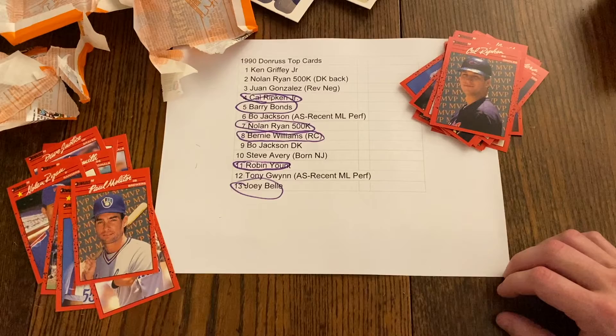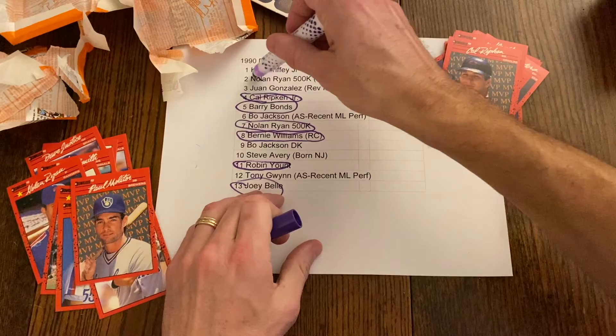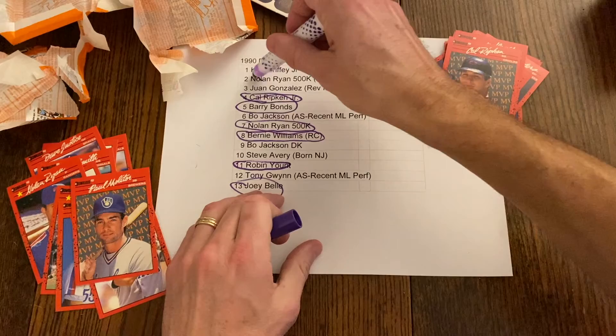Well folks, we didn't pull a Griffey. Maybe we'll get another box of 90 Donruss cheap and rip it off camera just to see if we can get a Griffey. Anyway, we do have one more card to show. Until next time, Retro Breaks is out — we'll see you next time!